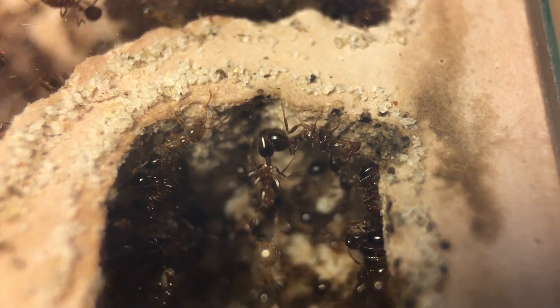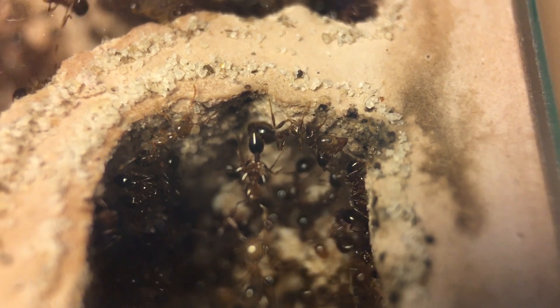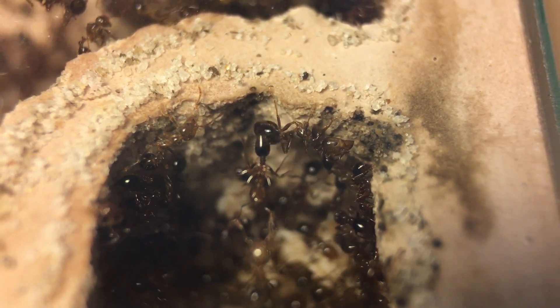This isn't that important to the video, but I thought it was cool how you can see the worker gaster-flagging, where they bounce their gaster up and down. This means that they're getting ready to sting and are very agitated. Thank you all so much for watching — please leave a like and subscribe.